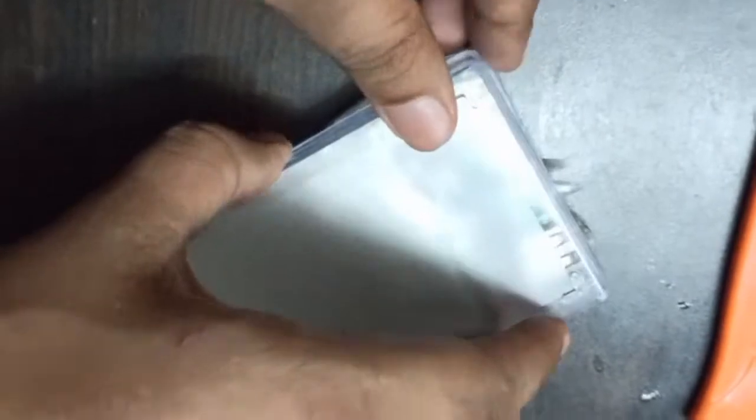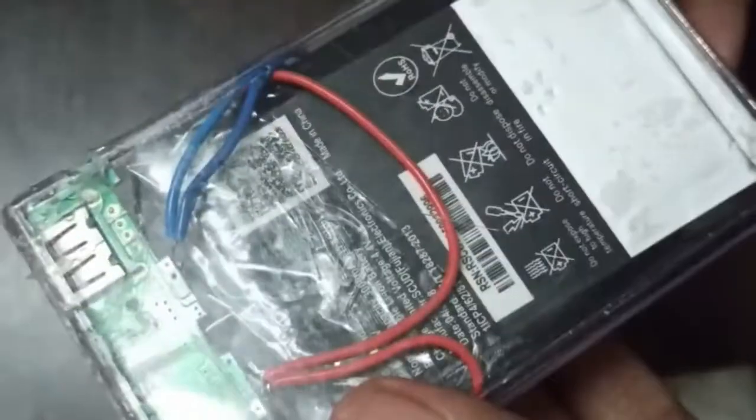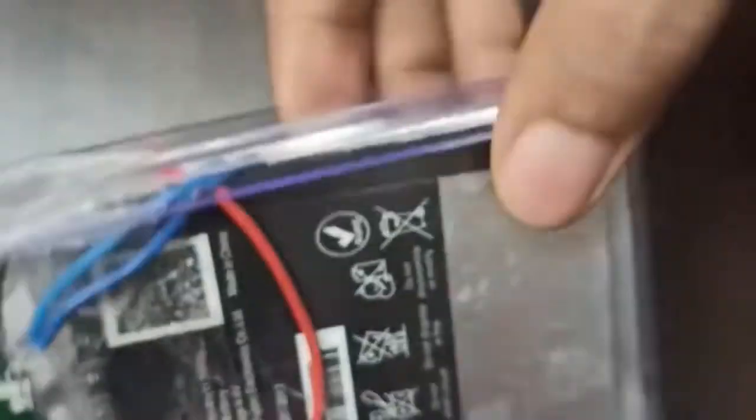Now it is ready to use — every connection is visible. I have cut the case so that all connections are accessible. It is very portable and can be used while traveling. Please comment if you are facing any problem — it is 100% working. Please subscribe to my channel and like the video if you liked it.